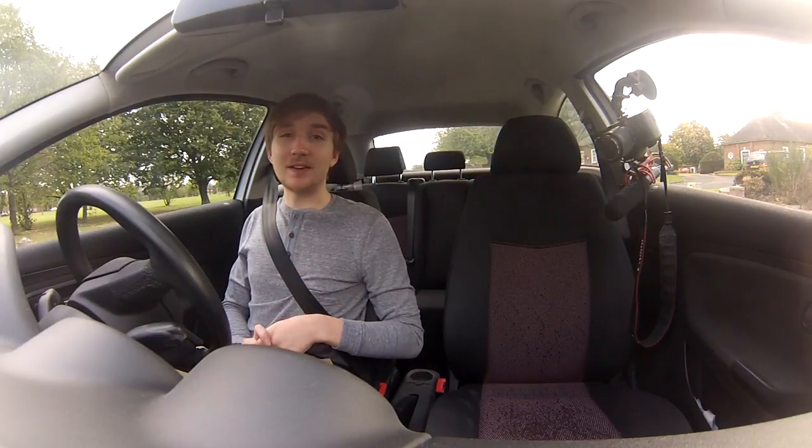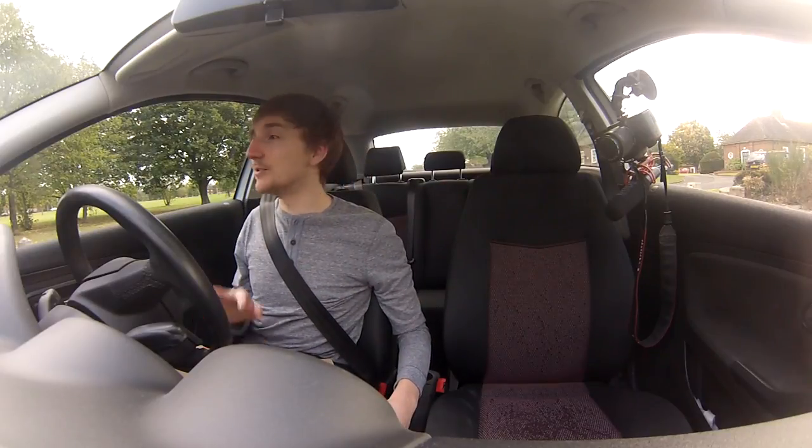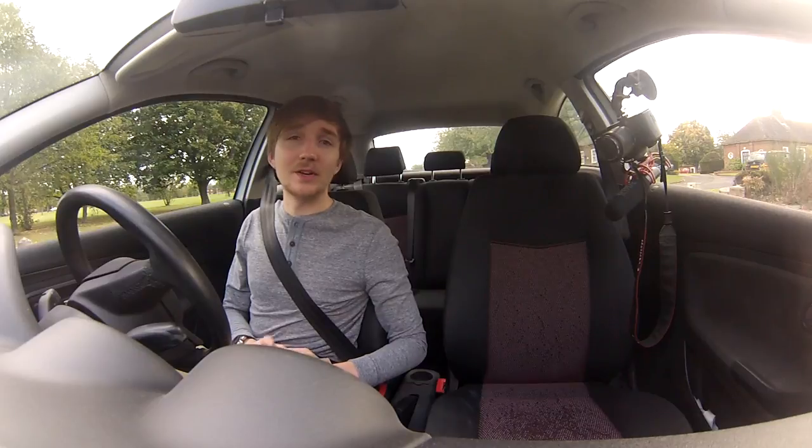Remember, when you're parallel parking just keep the speed down, especially when you're learning, and keep the observation up. Check that you're not getting too close to the car next to you, check that no one's creeping up on you. Just keep looking around, take your time, and don't let people rush you.